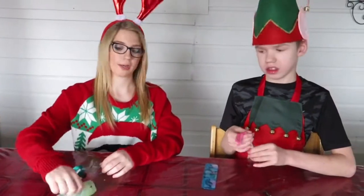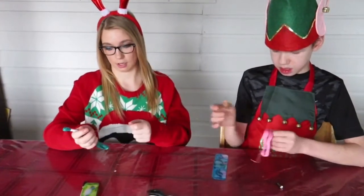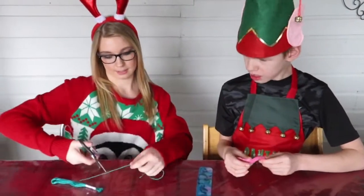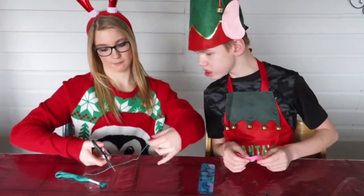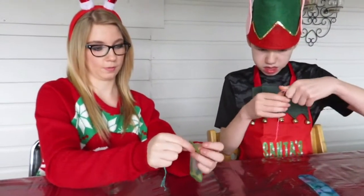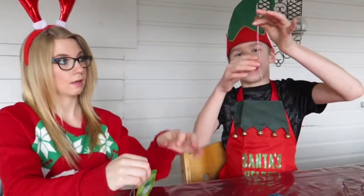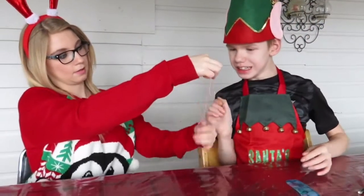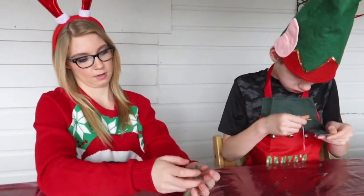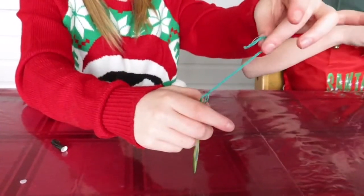Now we're going to do the string on our bookmark. We just used a sampler to show you while ours dry. Choose the color of string you want — I choose red and I choose green. Cut it to the length that you need, and if it's too long you can cut it later. We're going to put it in a little loop, put our loop through the hole, pull it out, take the end, put it through like that, and pull it out.